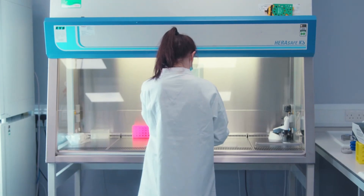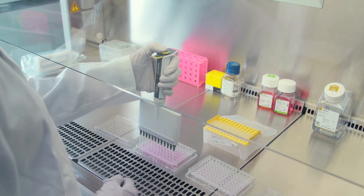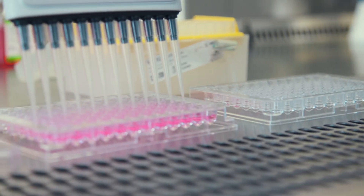Let me show you how to set up and perform a type and titer assay using the IQ3. The total protocol time for this assay is approximately one and a half hours, and the actual hands-on time is only around 15 minutes, meaning this workflow is extremely quick and low maintenance.